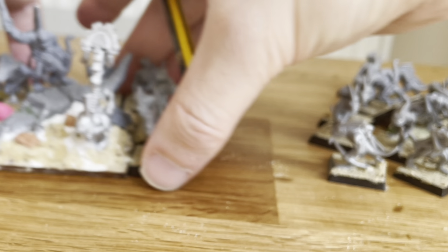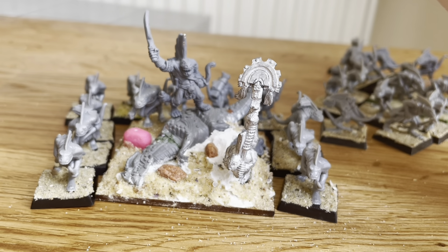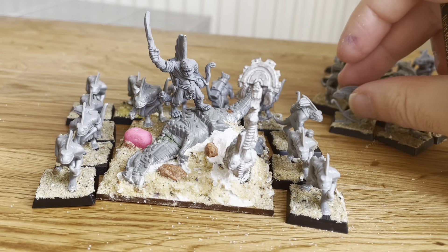They can only come in a regiment as opposed to a horde, presumably because they don't want dirty people shooting people off the table with a horde. Although you can get them in units of 10, but what's the point of that?